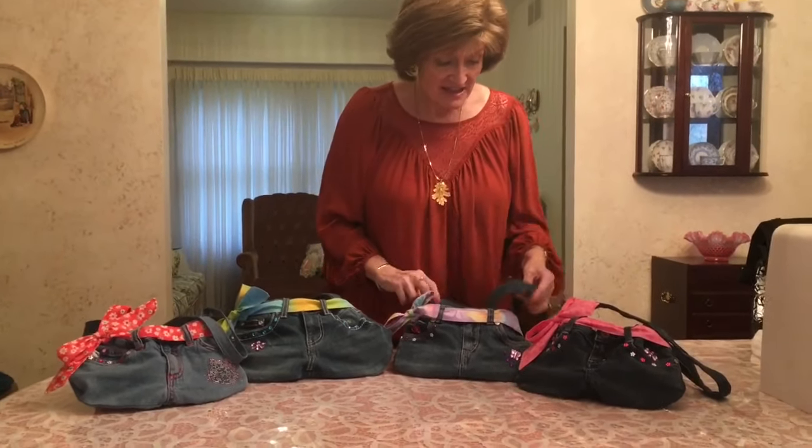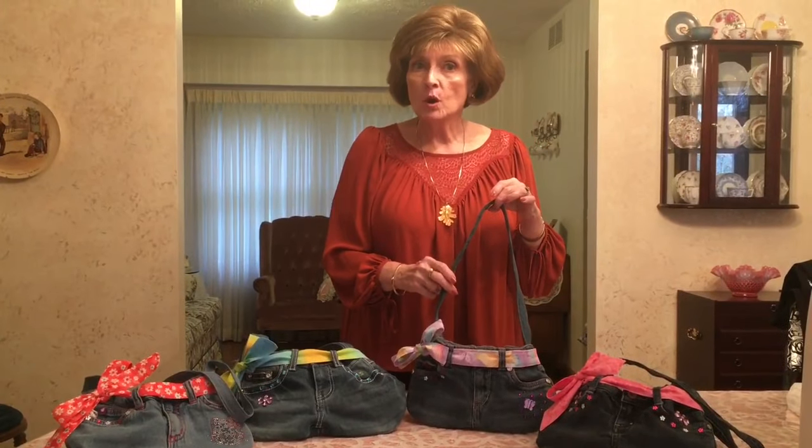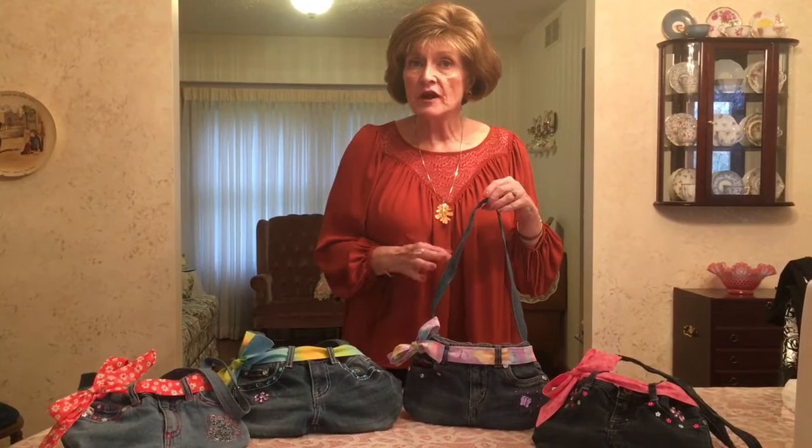Hi everybody. We've been getting such an overwhelming response to my towel video and we've been getting a lot of requests for more sewing videos from Cece and Lulu. So here you go. I made these adorable jean purses out of old blue jeans that I got from the Salvation Army thrift store.